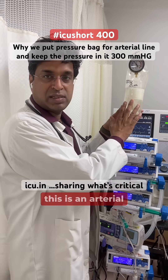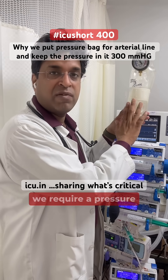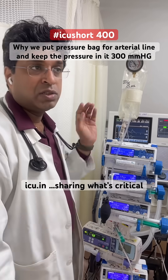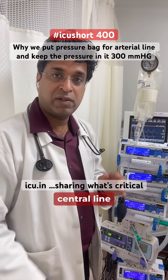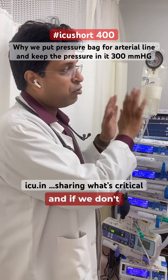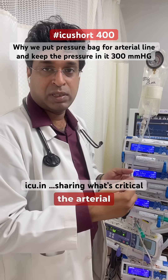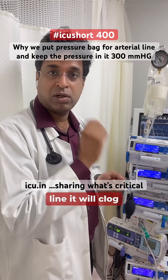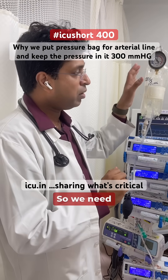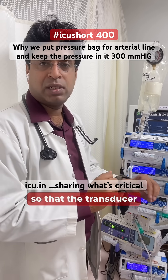You can see this is an arterial line pressure bag. Have you ever wondered why we require a pressure bag when we put an arterial line in place? Unlike a central line where the flow is towards the patient, in an arterial line the flow is away from the patient. If we don't provide counter pressure, the arterial blood pressure will cause flow back into the line, clog the transducer, and block it. So we need counter pressure to keep the line flushing and prevent backflow.